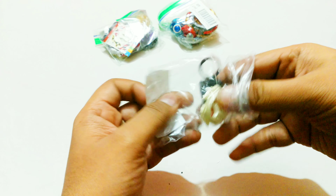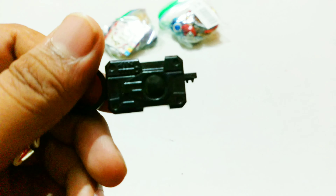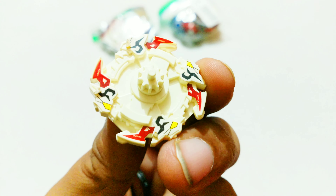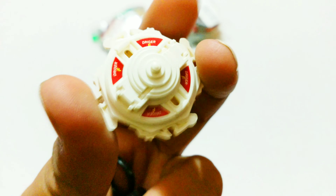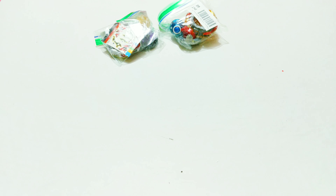It also comes with its partner — Drigger Fang 2! It comes with another launcher as well, a black launcher reminiscent of the actual plastic generation. This is the white ivory version, and they had their own mini series going on for these mini beys. All the stickers are perfectly lined up.